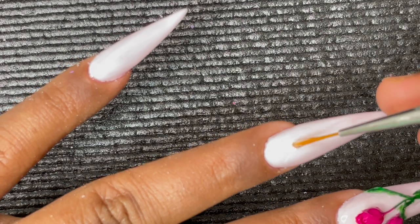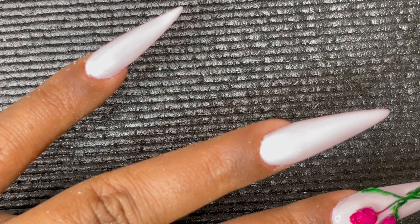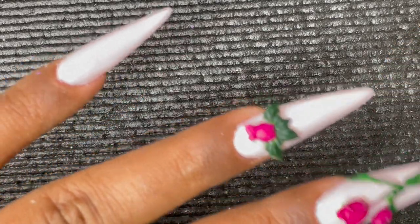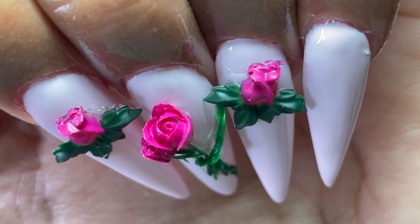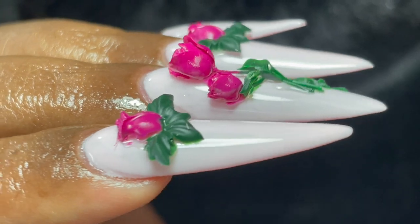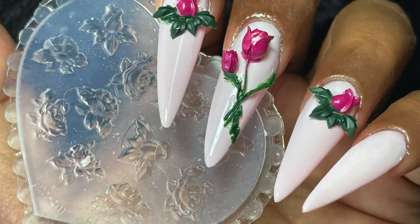These two roses look really pretty — now let's attach them to the nails. I'm using builder gel to attach the flowers. You can also use rhinestone glue if you want them to last longer; since I'm not keeping these long-term, builder gel works for me. This is how it looks finally — so pretty and cute! It's much easier than creating 3D designs with acrylic or gel from scratch. Let me know how you like this video, and don't forget to like, share, and comment. I'll see you soon — take care!